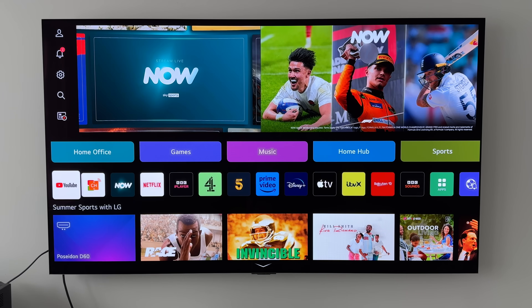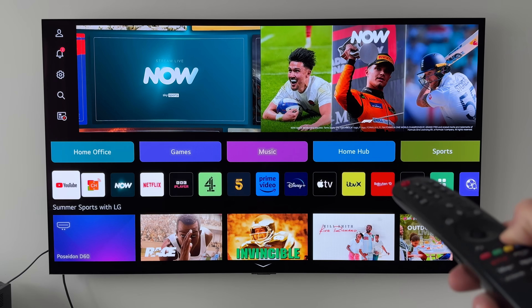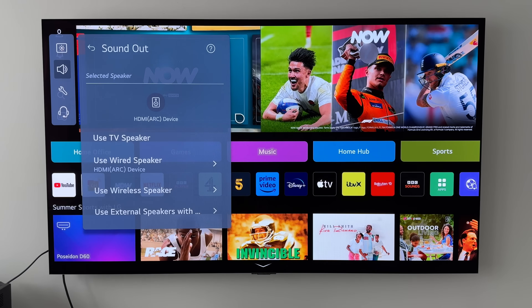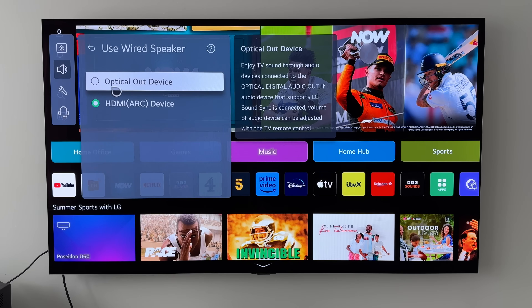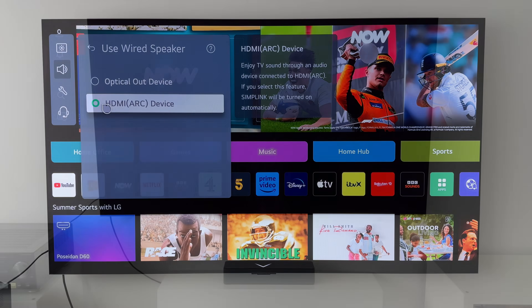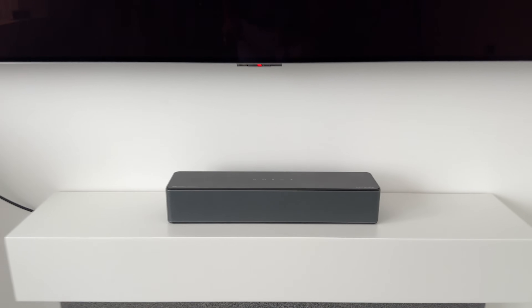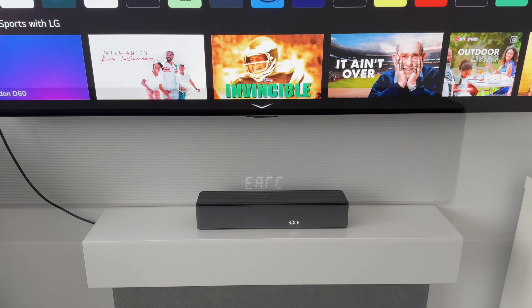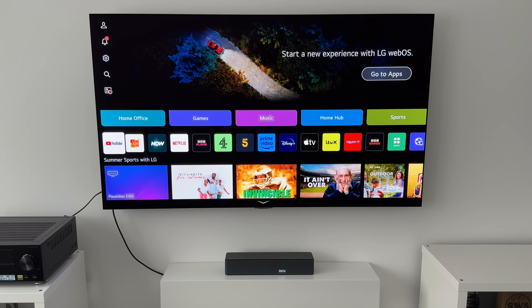If you are setting up the speakers using eARC or ARC, you may have to make some adjustments on your TV. I'm using a 65-inch LG G3 OLED, and with this TV I need to go into the sound setting — holding down the settings button for a long press, going into Sound, then Sound Out. In here we can see Use Wide Speaker, and there we have the option for optical out device and HDMI ARC device. I've clicked on HDMI ARC device and that's the one we're going to use. I've turned the TV off for a second and the soundbar is on standby, but if we grab the TV remote and turn it on, you'll notice the soundbar will automatically kick into life — and there we go, it says eARC, confirming we're all connected up and the sound will now come out through the new speakers.